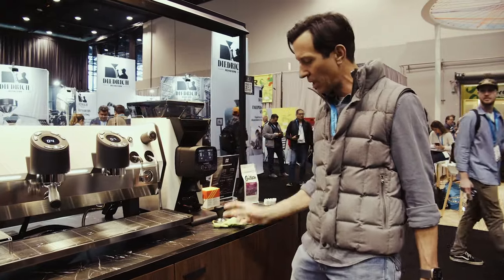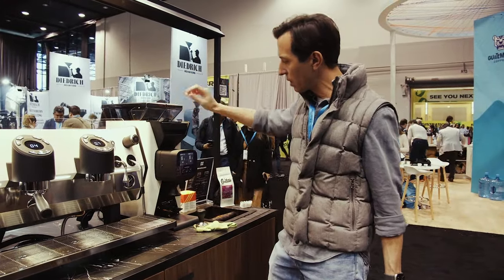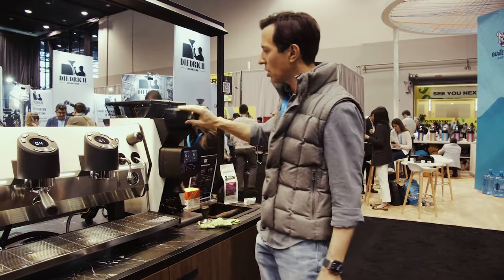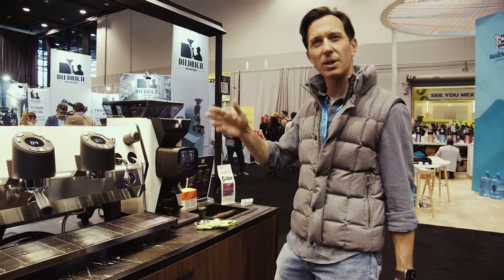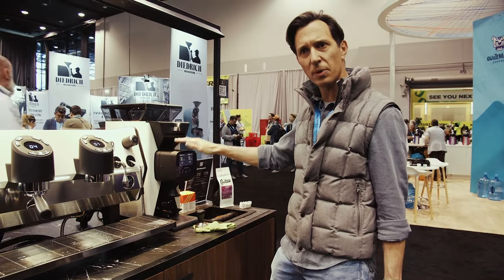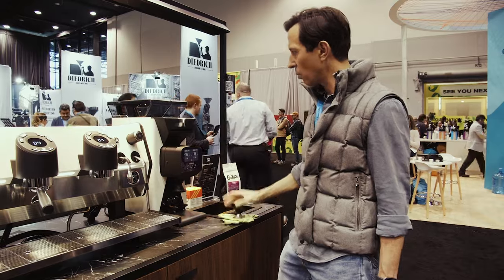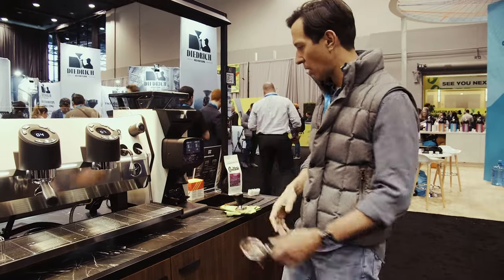The single dosing mode is like an EK where you grab your coffee, dose it to the right grammage, put it in, and run the shot. So if you have multiple coffees and you're thinking do I really want to dial in every day — no need. With electronic adjustment and all your different recipes saved, you put in your new coffee, push your recipe, and it adjusts like that.